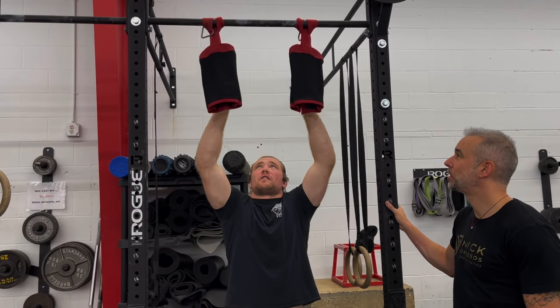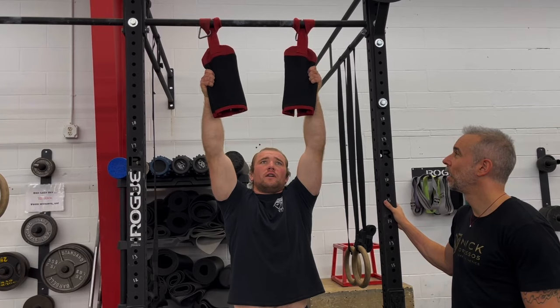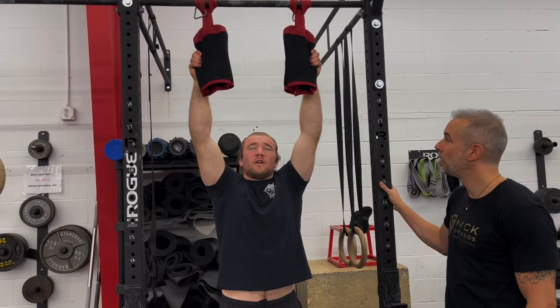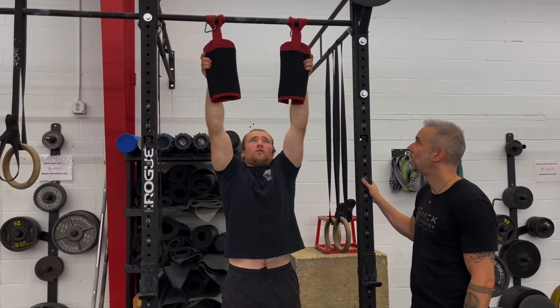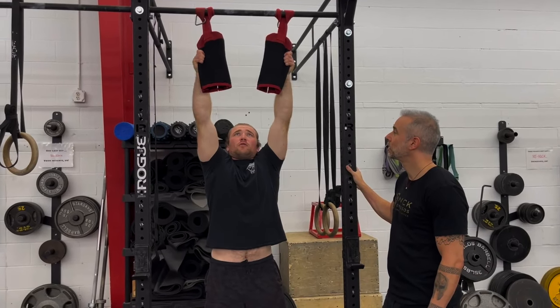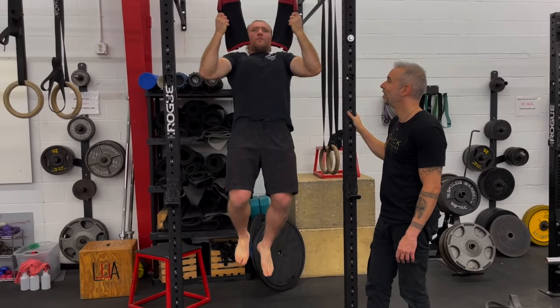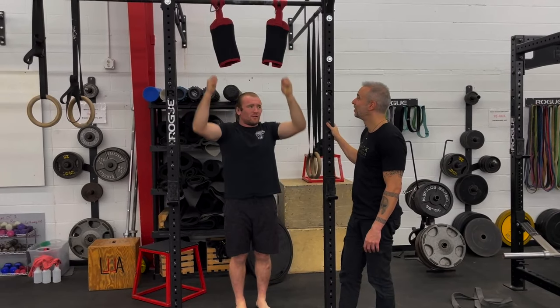Just grabbing a hold of the material on the outsides or the insides, wherever you want to hold it. If it's too hard for you, you can just do a free hang to start. But then the whole thing is to do like a pull-up or a chin-up with it. So you grab a hold of the material and it's just like doing chin-ups or pull-ups with the material there.